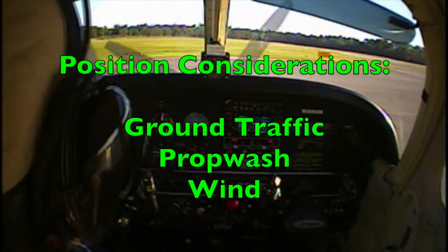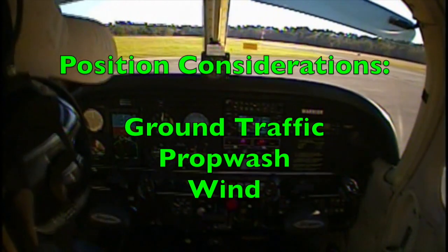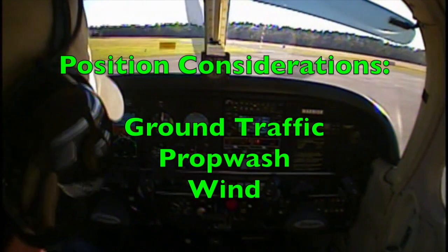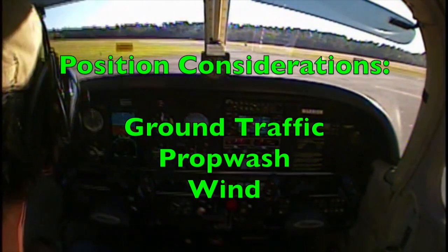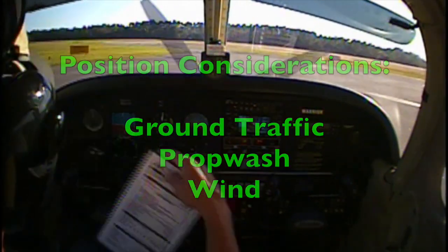If available, a dedicated run-up area provides the most ideal location. Second, check that the area behind the aircraft is clear to avoid harm to people and property from your prop wash. And finally, the aircraft should be aligned as close as possible into the wind to allow for better engine cooling.